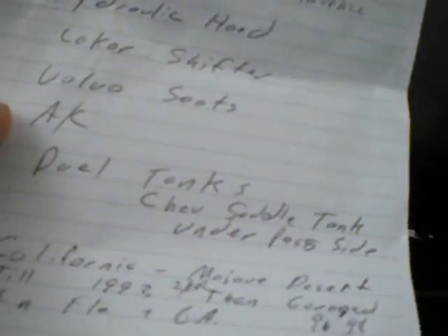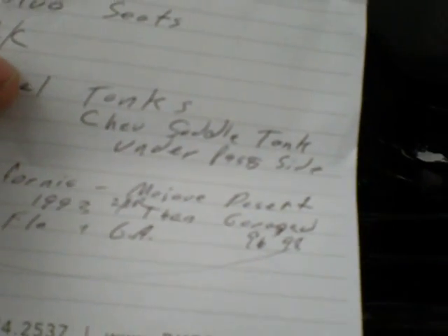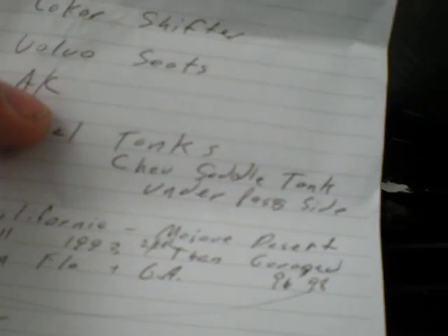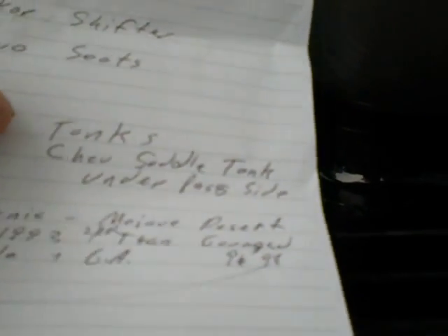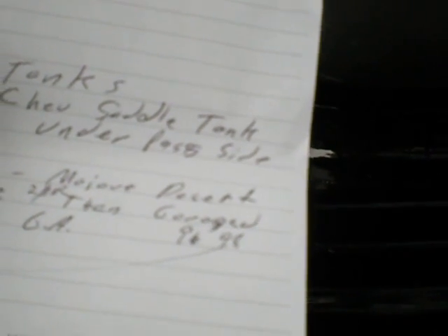It's got a Chevrolet saddle tank under the frame under the passenger seat — you can see it right here under the door. This came from California in the Mojave Desert from his uncle. In 1993 he drove it from California to Florida. In 1996 they moved to Georgia for two years — '96 to '98 — and it was garaged in Georgia.